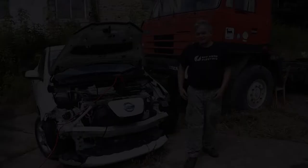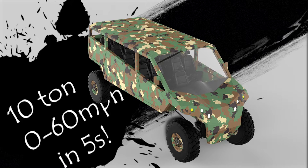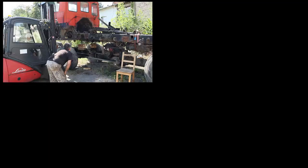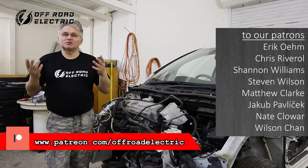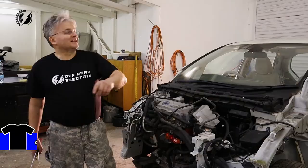Hey everybody, I'm Peter from Off-Road Electric. Welcome back to the channel that is about building a four-motor extreme off-road monster truck from two Tatras and four Nissan Leafs. This is episode 41, sponsored by our wonderful Patreon patrons team. Thank you very much guys for your help. If you would like to join us, there is a link below. You can also purchase the t-shirt.